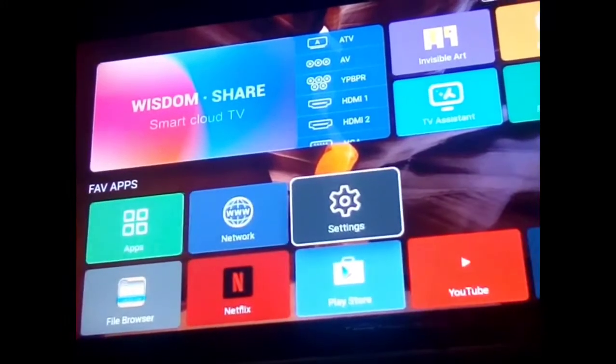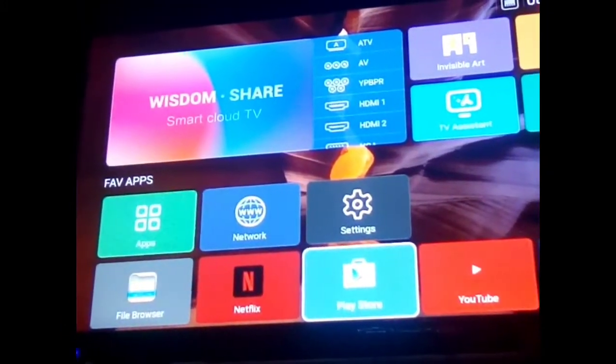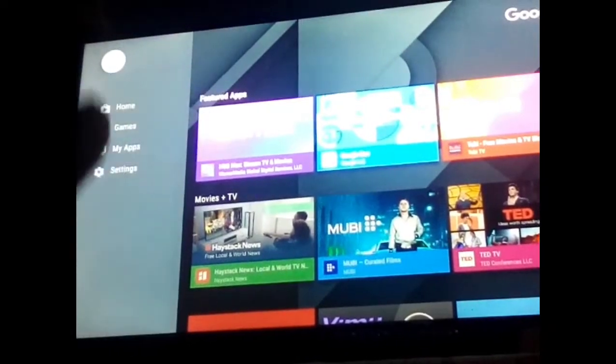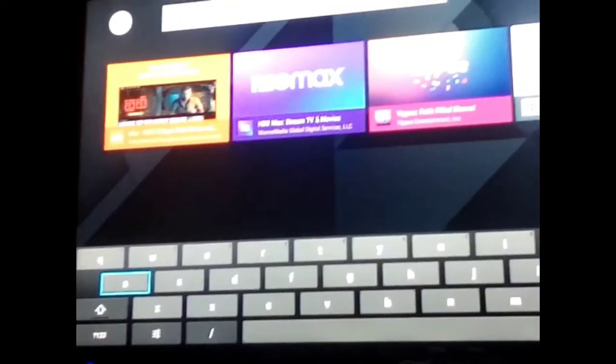I'm going to go on the Play Store. We're going to go to the search bar at the top. If you don't see the keyboard come up on your remote, go to the side and arrow to the right, click it, and you will see the keyboard come up on the TV. So we're going to type in 'aha' and then click search.